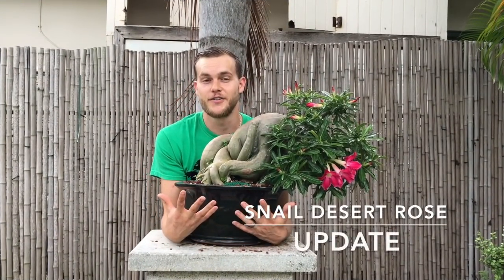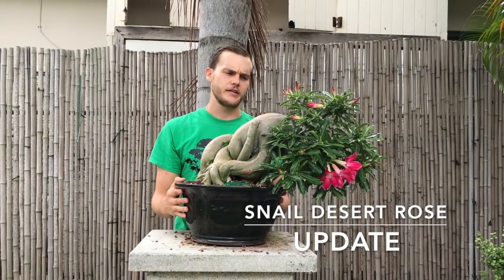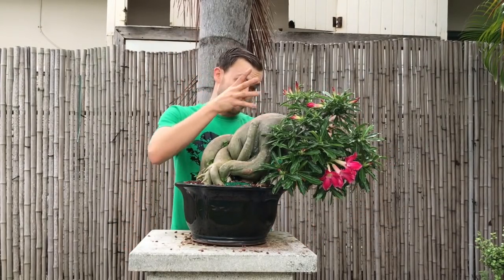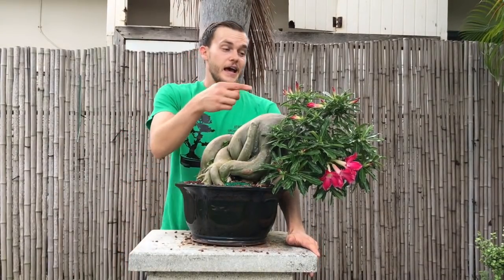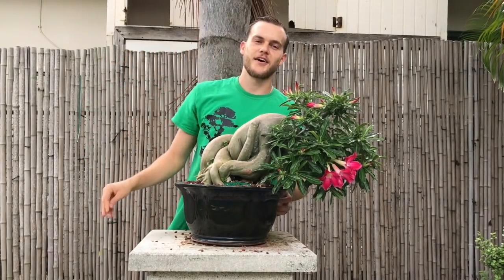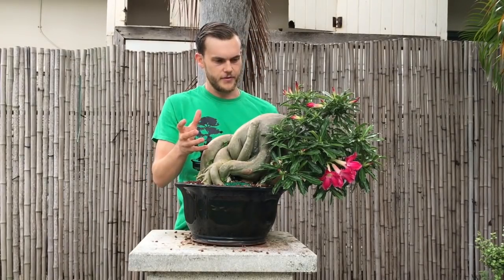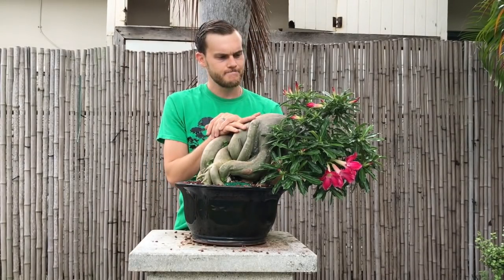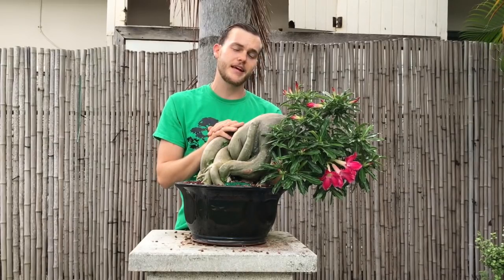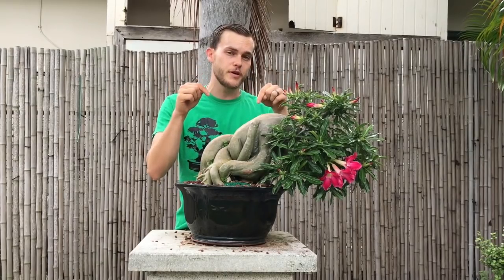In case you were wondering how the snail is doing, here it is. It's only been a couple of weeks since I did the defoliation and cut back all the branches, and it came back exactly as I expected - it's so happy it even started to flower. I also thought of changing the name from snail to elephant. What do you think? Should I keep its name as snail, or should its new name be elephant? I'm open to suggestions, so please let me know what you think this tree should be called.